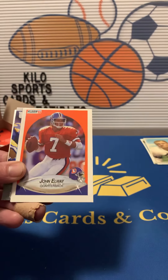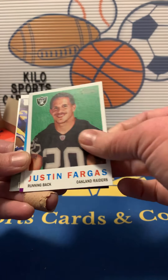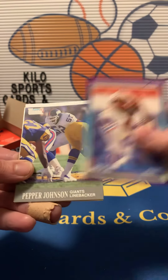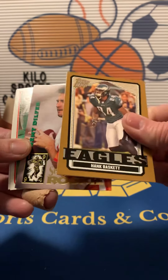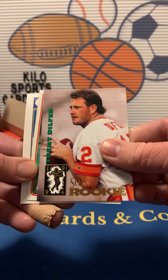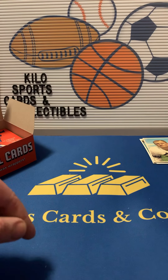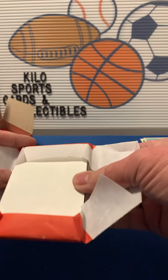We got Isaac Bruce, John Elway, Justin Fargus — that's a rookie maybe. Drew Hill, Pepper Johnson, Hank Basket. Another Trent Dilfer — that's a rookie. I have so many Trent Dilfer rookies. Daryl Ray and Eric Howard. I'm going to speed up just a little bit so this video is not an hour long.